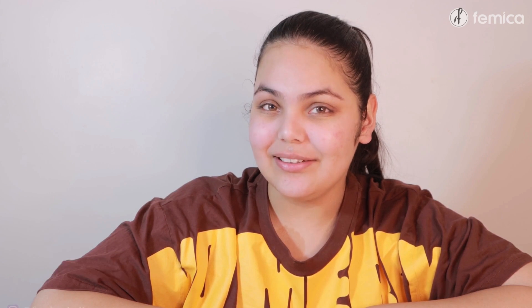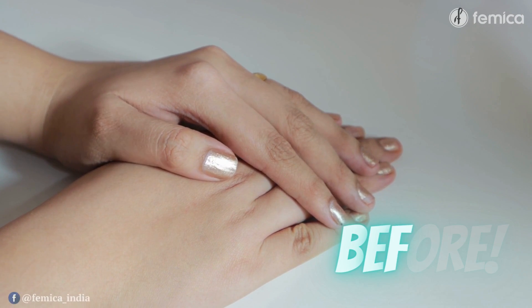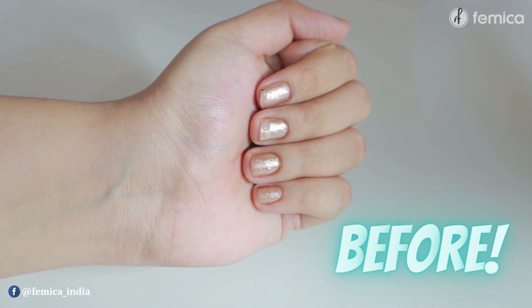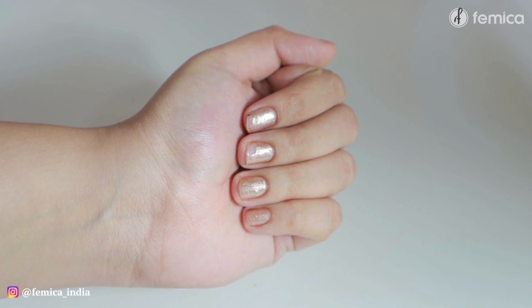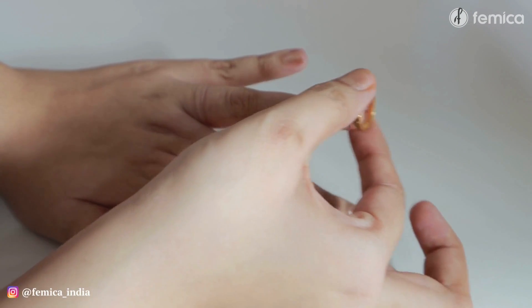Let's get started with the manicure routine. Before starting my manicure routine, look at my nails. They are not dirty, but they have chipped nail paint. So first of all, what I am going to do is remove the nail paint.